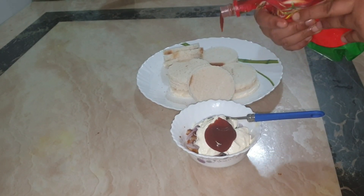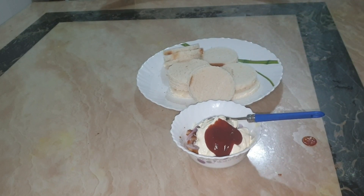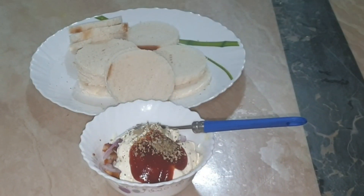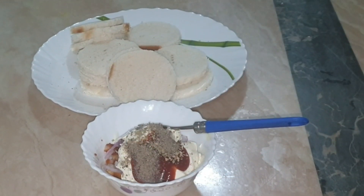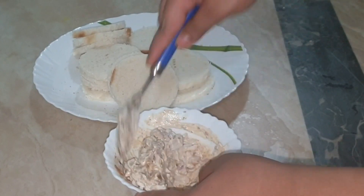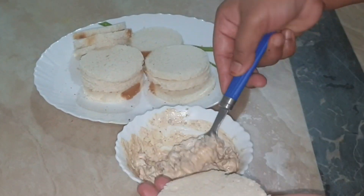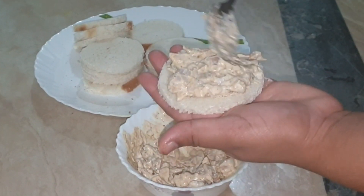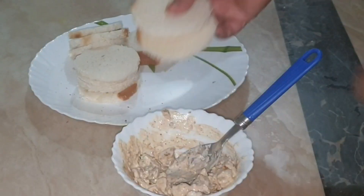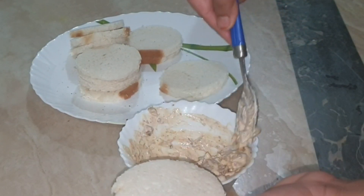Add a bit of ketchup. Add a bit of oregano and pepper. Mix it well. Cover it well. Now we are ready for fish gold coins.